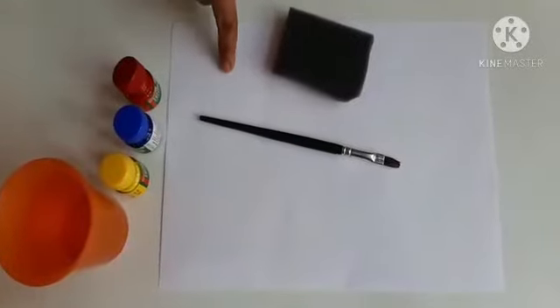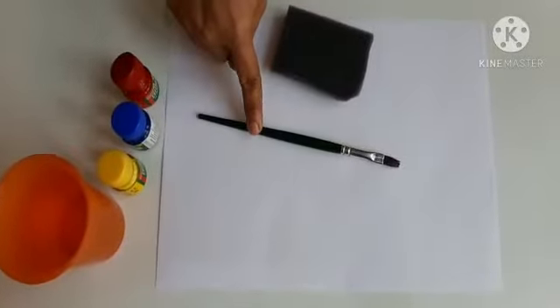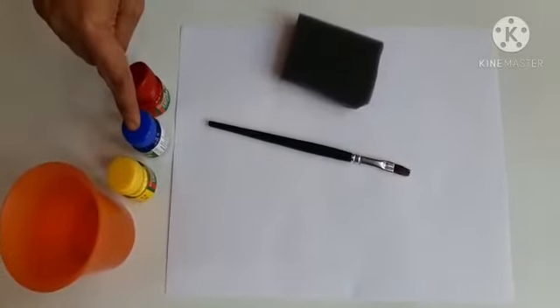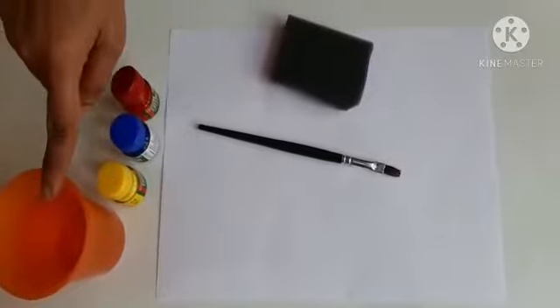For this we will require a blank sheet, a paint brush, a sponge, red poster color, blue poster color, yellow poster color and water.